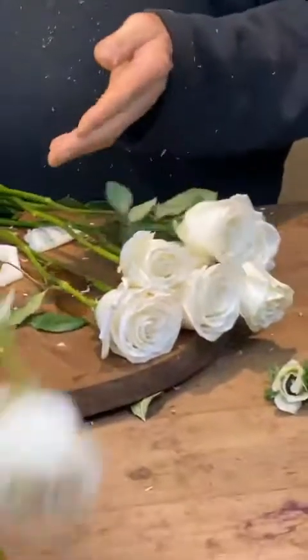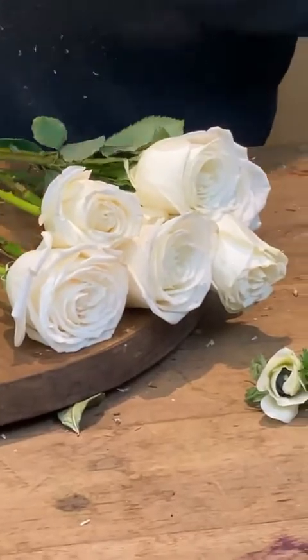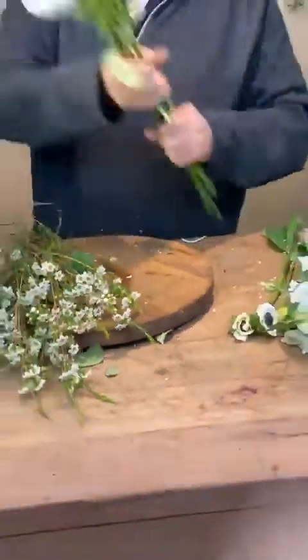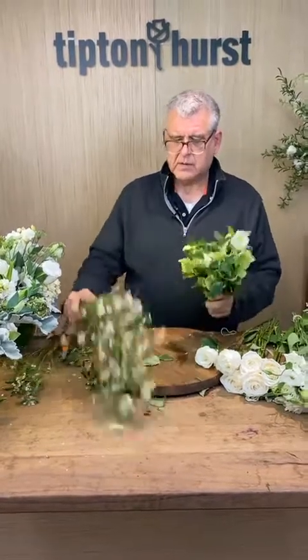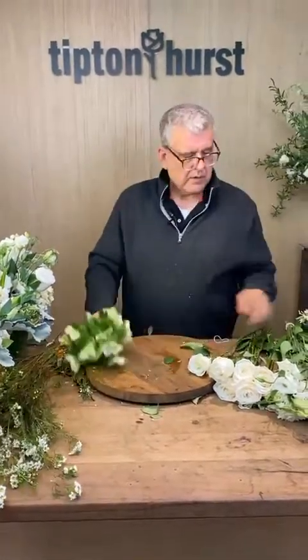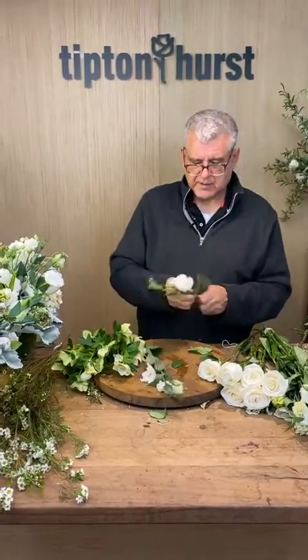Taking all those extra guard petals off the roses. What kind of roses are these? Playablockgo — our go-to rose. We're going to use a little bit of Helleborus, a little bit of this beautiful wax flower — isn't that pretty? And then our white Lusianthus.